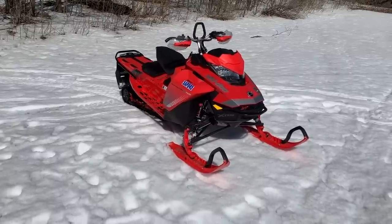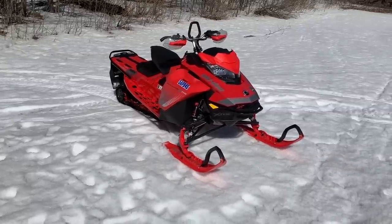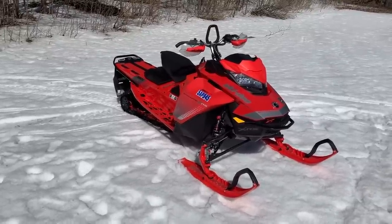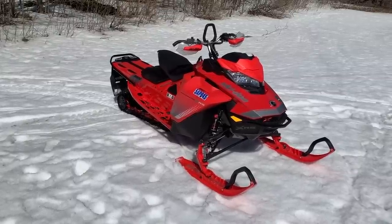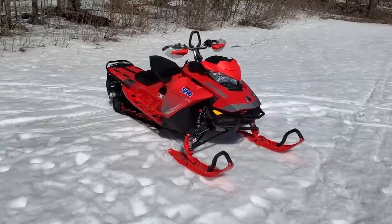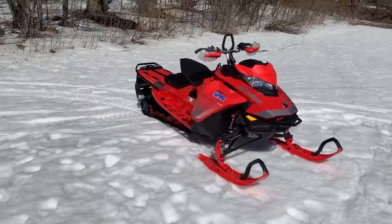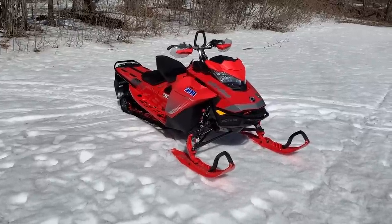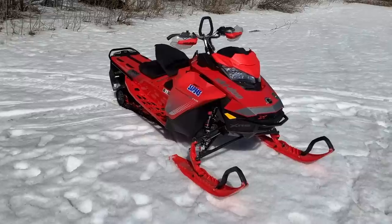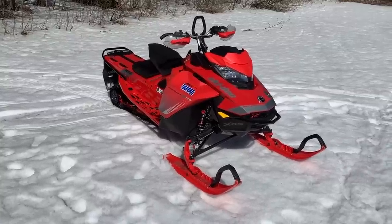Truthfully, anywhere between a thousand and fifteen hundred miles per season is average for most people — 1600 kilometers is roughly a thousand miles, so this sled shows really well for one season under its belt. Belt life has been great — it's still the original stock belt at 1600k with no issues whatsoever. Again, if you find one of these, maybe just check the SHOT feature to make sure it's doing what it's supposed to do.